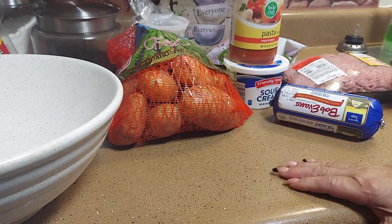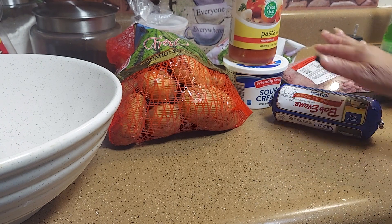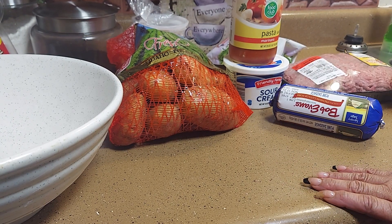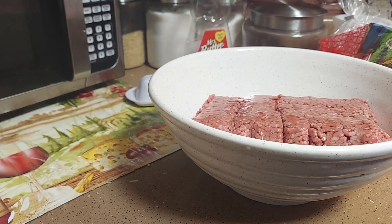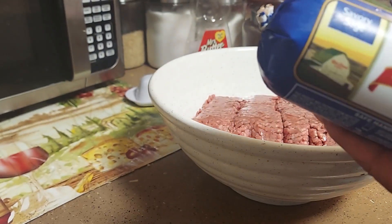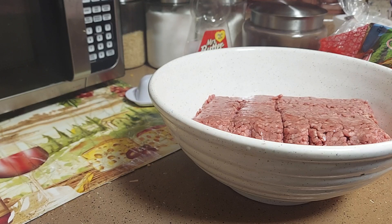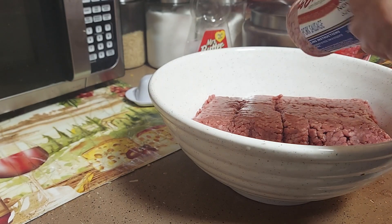First of all, let's preheat our oven to 375, and we're going to mix our hamburger together. Let me preheat the oven first. Okay, we're going to put our hamburger in there. I'm going to get some sausage — I got some Bob Evans sage sausage. I'm only going to use half of it. Put it in there.